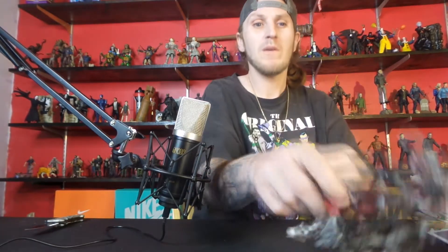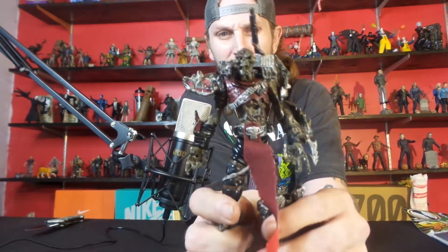Well, that's the Zombie Spawn, made by McFarlane. I hope y'all enjoyed this video, don't forget to press like and subscribe. I love y'all — deuces.